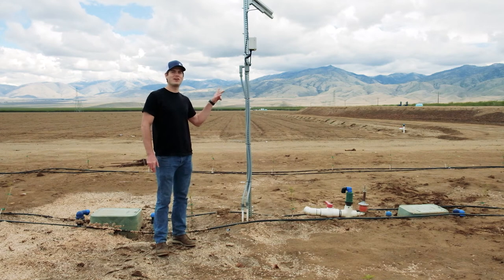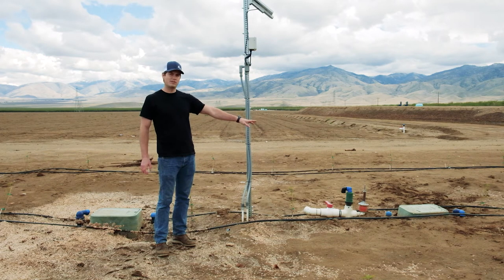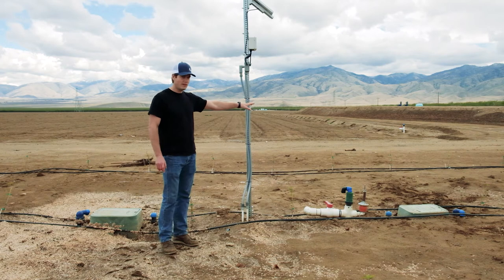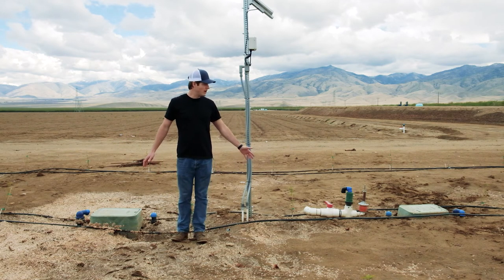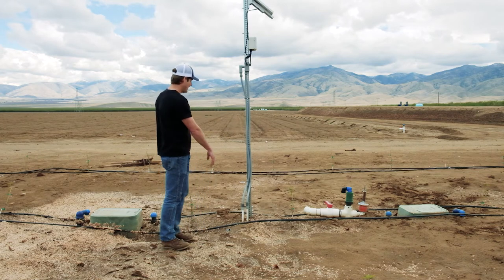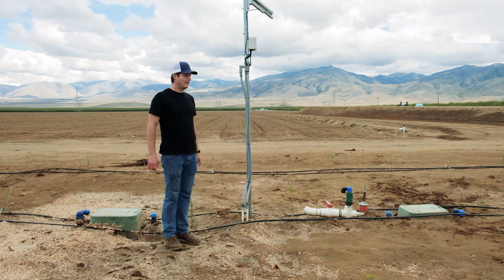This valve station is installed in the Central Valley of California on some new almond plantings, and they're using it to control two valves. The pump's over there with a reservoir, and we also control that pump. The wires came down and they decided to trench — they actually disc this area between the rows, so they want to make sure our wires are down below the disking danger zone. They trenched over to each one and then use this flex conduit to come up to a junction box, just to keep everything nice and tight and dry.